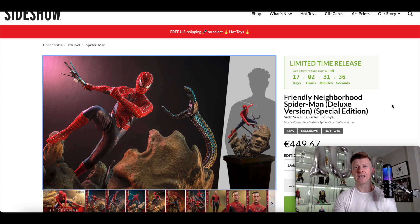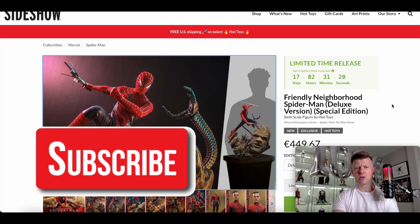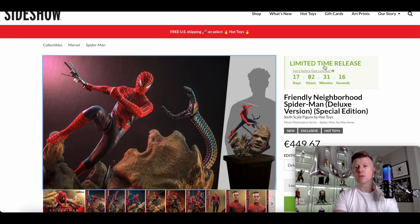They already had the integrated suit figure that shared screen time with this particular Spider-Man. Then they announced the Andrew Garfield version, and now finally we have the Tobey. This is the deluxe version — there's a deluxe and a regular, but for some reason on Sideshow the regular version is not listed yet.